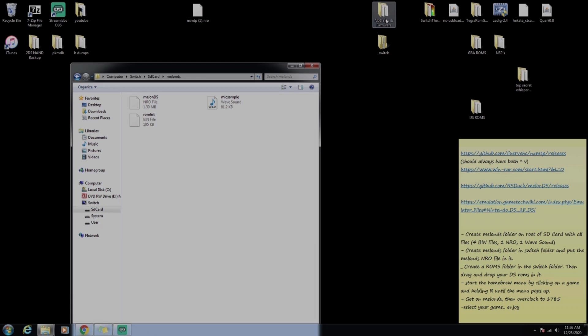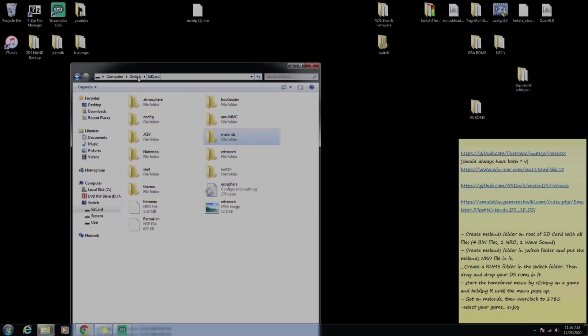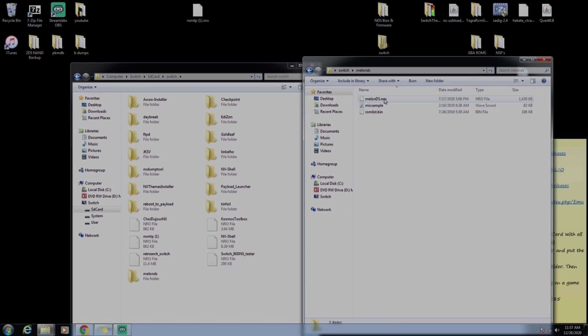In the folder we can see NRO, BIN, and WAV, so we still need the other BIN files. Click on the NDS BIOS and firmware folder, hold Control and select bios7 and bios9, then drag and drop them into the MelonDS folder. Back on the main SD card screen, click on the Switch folder, create a new folder, and name it 'melonDS'.